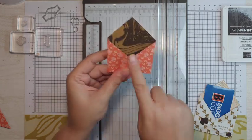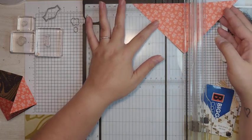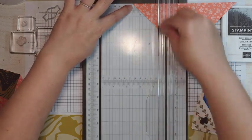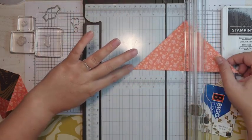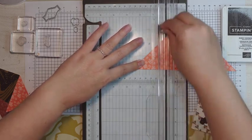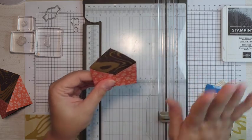There — now that's right in the middle and everything is even. I'm going to show you one more time with our other triangle. We're going to start at 2½, go up for the score line, flip it around, follow that 2½ line down, and score. And there you go — I figured it out.